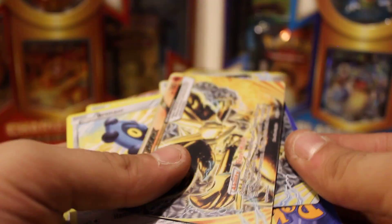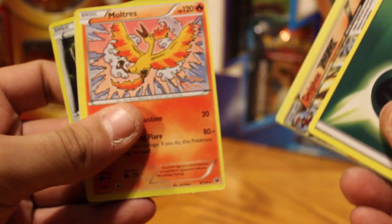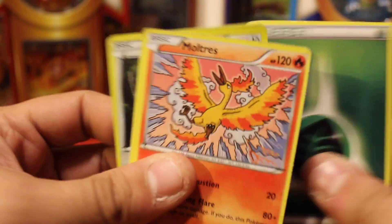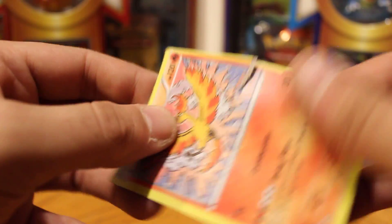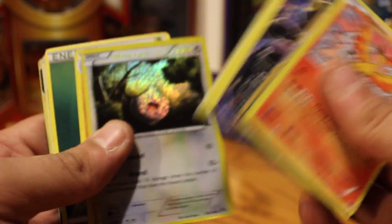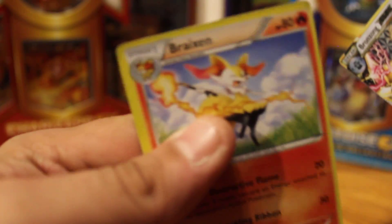I just wanted to share this with you. Be very careful out there when you purchase lots of cards. Always check, if you can, to make sure that they are real, because these are not — it's just cardboard. Alright guys, thank you for watching. I hope you take care, and stay tuned for more videos.